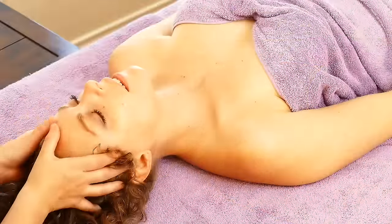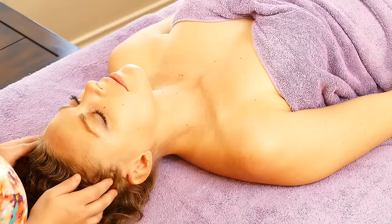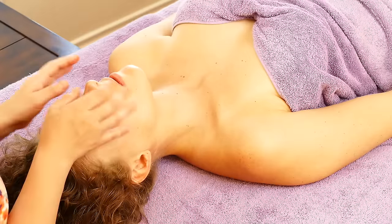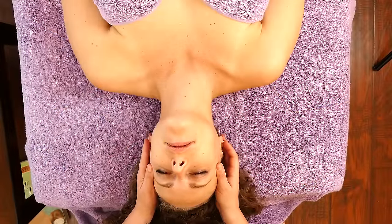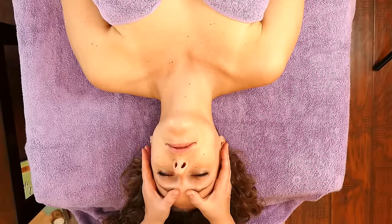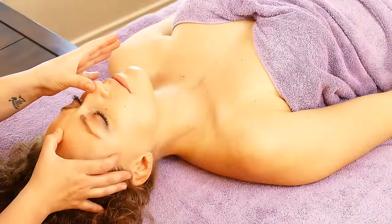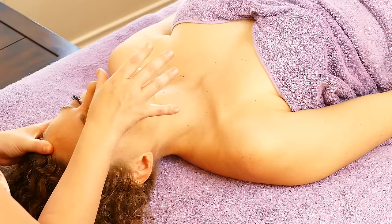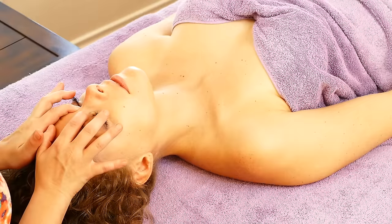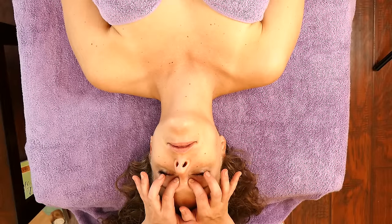Also up near where the hairline is, make sure to massage the hair — it feels really nice for the client. Then you want to get up above the eyebrows and scoop down to the temples. Take one finger here, one finger here, and go up the nose. Take your fingers and go up into this little area here — don't do it too hard. Gentle pressure; this is good to hold here to help relieve the sinuses.